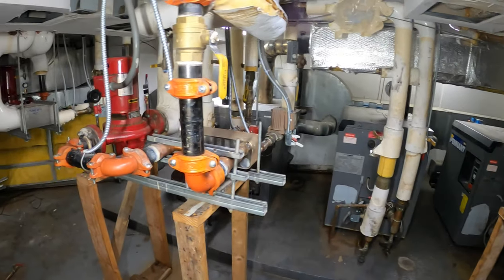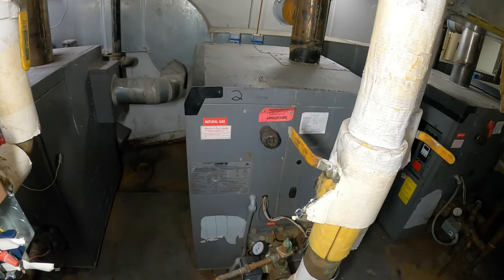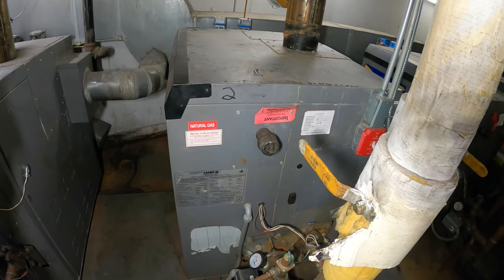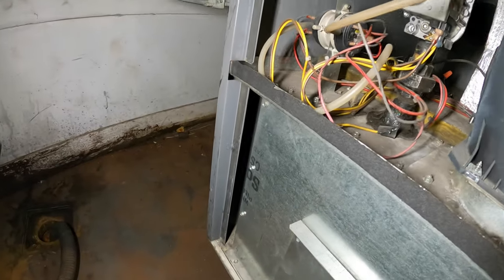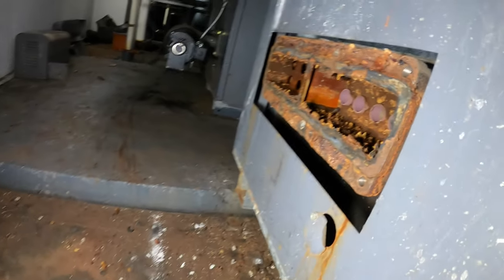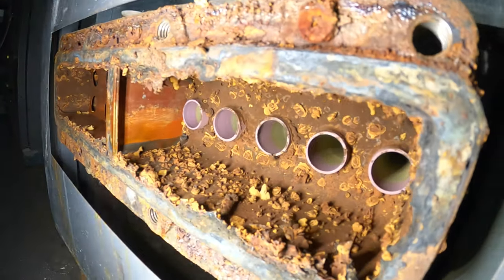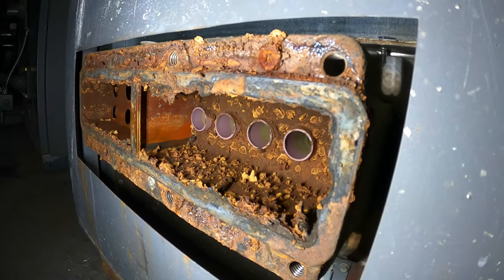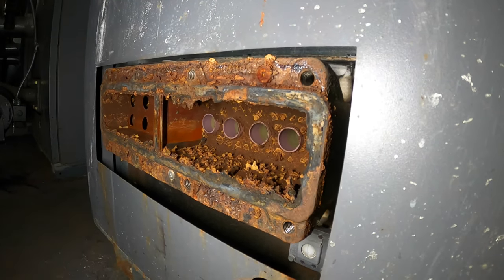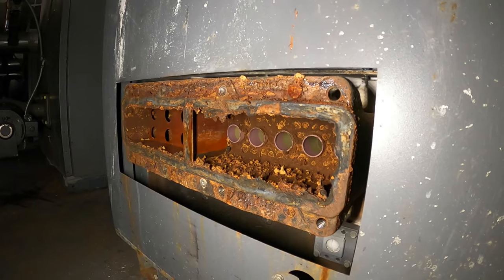Hello everyone and welcome to Jumper Man Tech where we specialize in HVAC but do everything DIY. Today we are back for boiler number two. In our previous video we had to take off the pump header off this unit to get a more important boiler running. As you can see this is all taken apart. We have the new pump header coming in, a new gasket, and we're gonna reinstall the pump motor assembly, wire it, and get this back up and running.